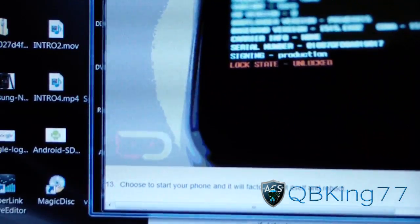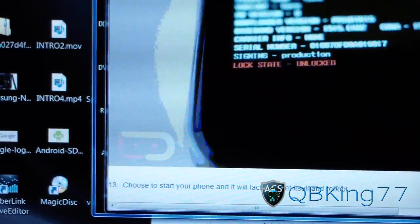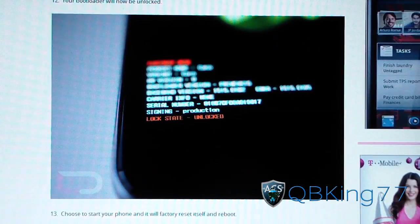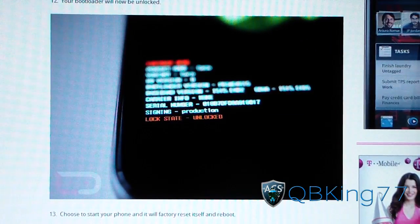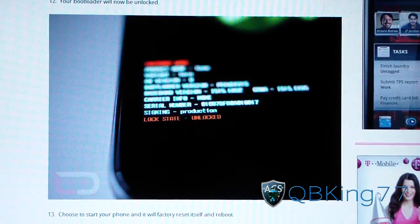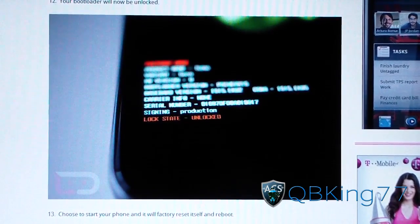Choose start and your phone is going to factory reset itself and reboot. Keep that in mind — it'll do a factory reset and then reboot your phone. Your Galaxy Nexus is now unlocked and you're ready to root your phone. Hit the start button, reboot your phone — it'll take a little longer to reboot, so be patient. Don't pull the battery; just be patient while it reboots. You should now have an unlocked Galaxy Nexus.